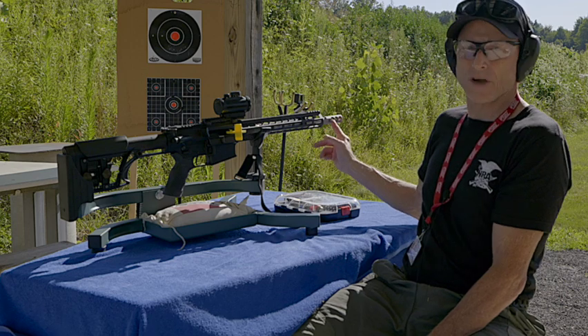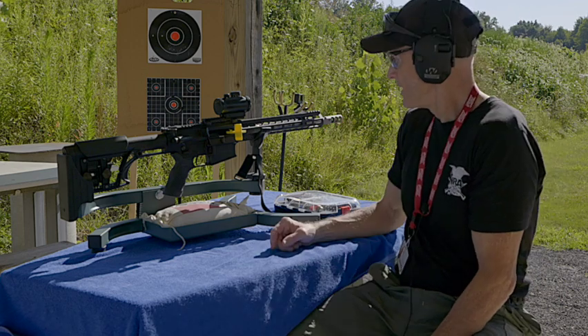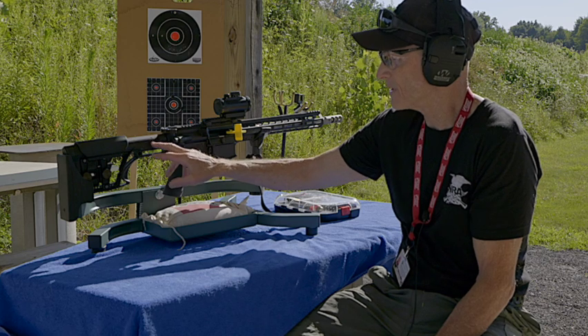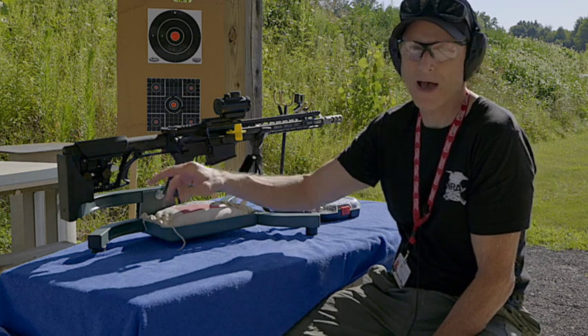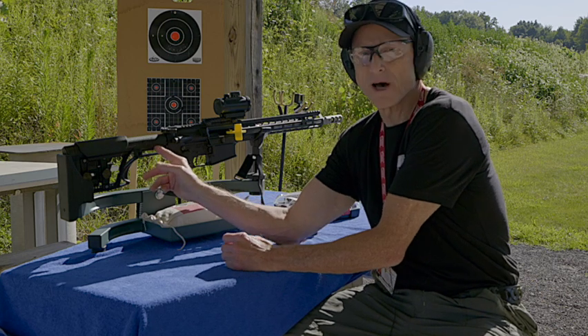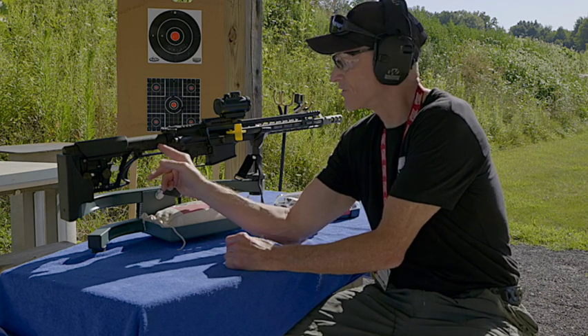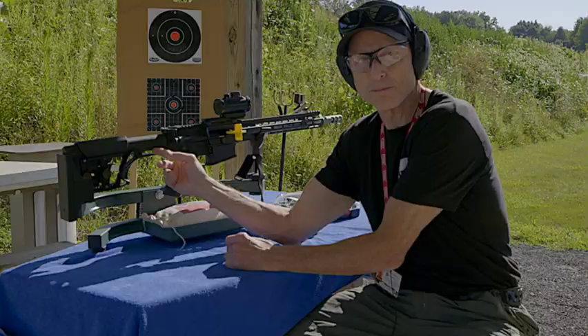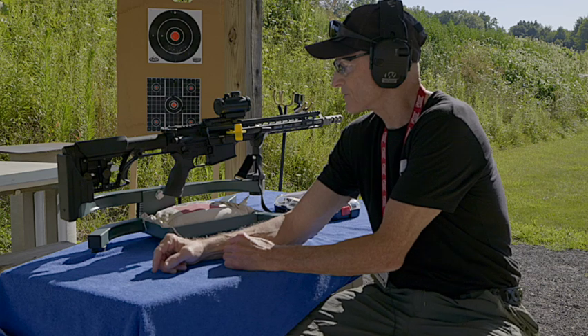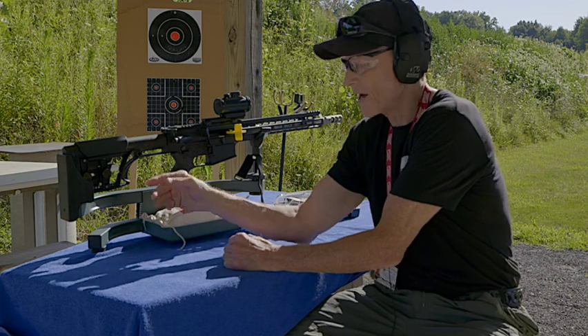It did come with this aggressive muzzle brake. It didn't come with a buffer spring in the back, so the only modification I would make to this gun would be changing out the buffer spring and putting in one of those silent captured springs — that would smooth it out a little bit.